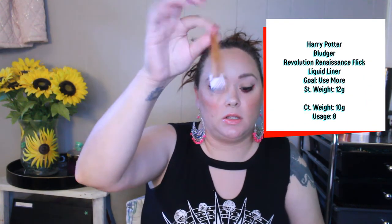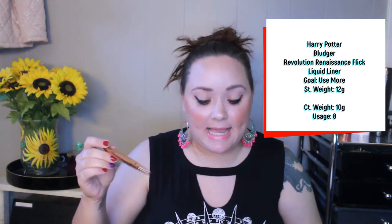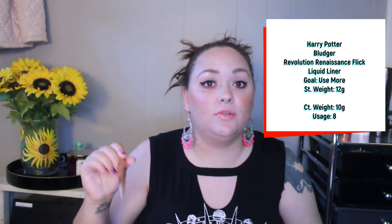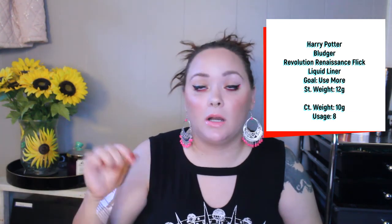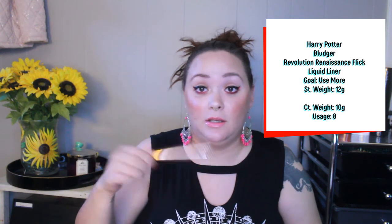Next is my Revolution Renaissance Flick liquid liner. My goal is to get some use out of it through this project — it's one of my oldest liquid liners but still works perfectly fine. I'm wearing it today. I've only used it eight times, but that's okay because I have really watery eyes. One eye doesn't hold product no matter what I use, primer, concealer, whatever. Eight uses, it's going strong — I bought this like two years ago and it's still beautifully black.